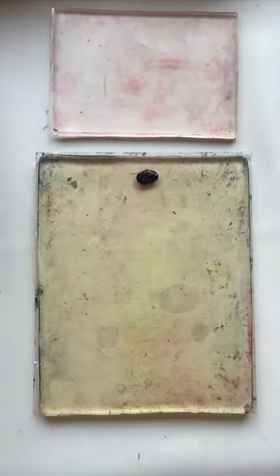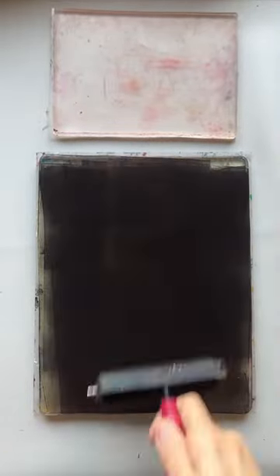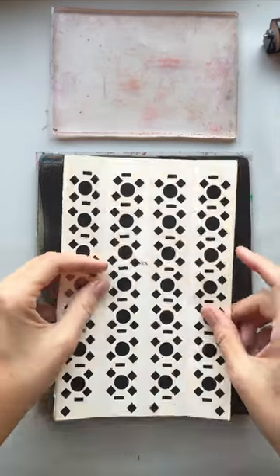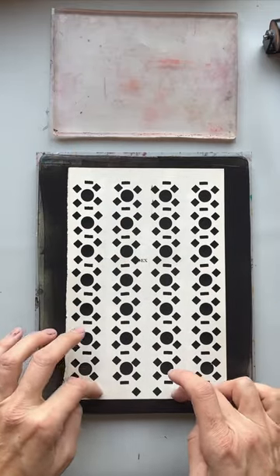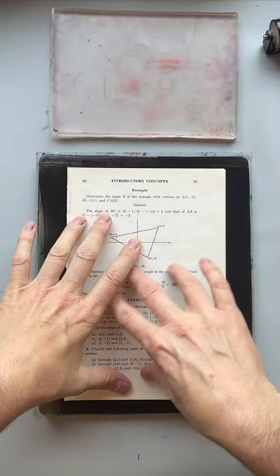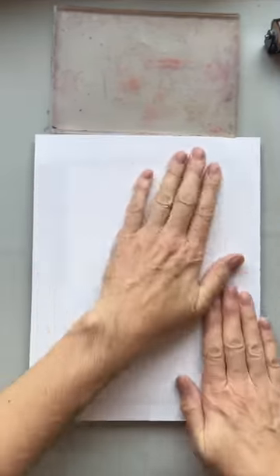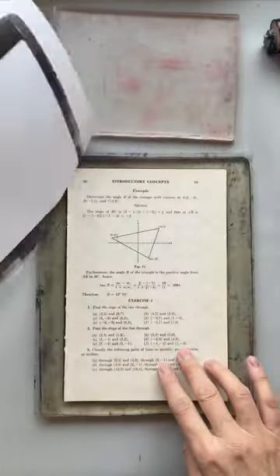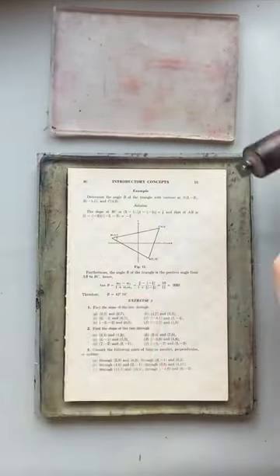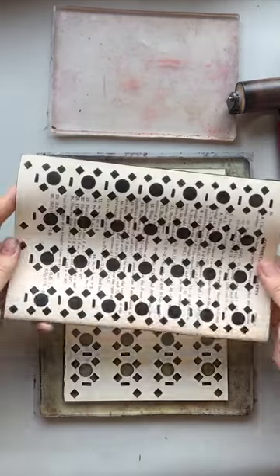We're going to go ahead and print. I've got Mars Black by Liquitex on the plate, and I'm just going to roll out a nice thin layer — it should look like satin on the plate, no orange peel texture; if you have that it's too much. I'm going to lay down my hole punch stencil, then lay a second sheet of the book paper over the top to pick up those black dots through the openings, and then a pickup sheet to clean up the edges and help me smooth my paper down. I'm using a palette knife to help pick up the paper without disturbing what's there.